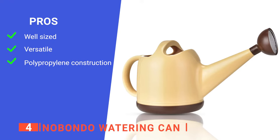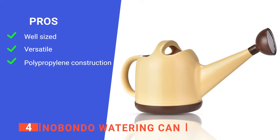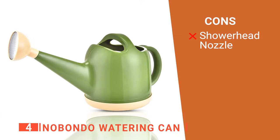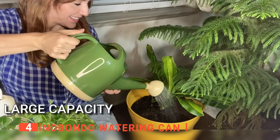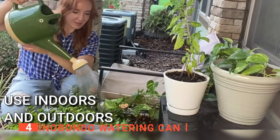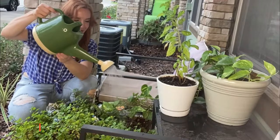Its pros are: it has a decent capacity without being too cumbersome, it is great for indoor and outdoor use, and it is lightweight, yet very durable. However, its nozzle head can be difficult to attach and remove. The Nobondo watering can is a sleek and practical unit recommended for those with small gardens or lots of potted plants.